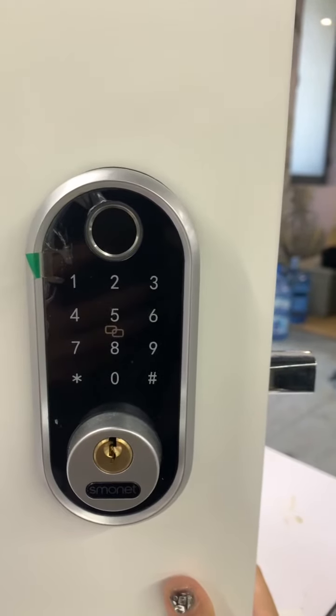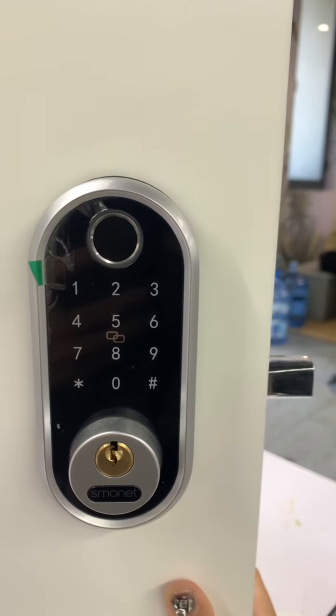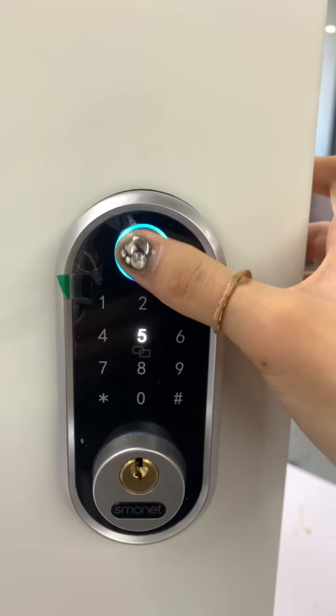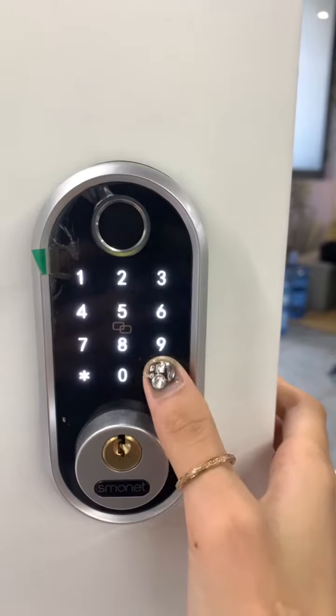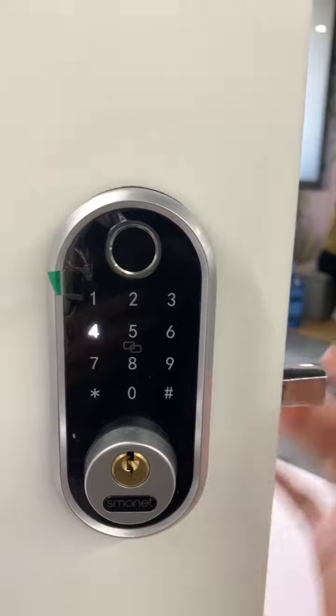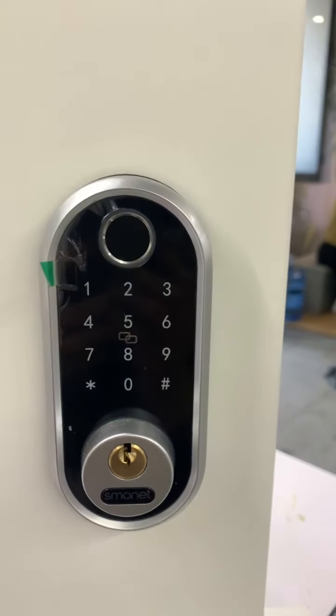So I wonder maybe before you had not input your fingerprint on TT-Lock first, so you could not unlock the door with your fingerprint. Unlocked — just unlocked. Unlocked. Yeah, like this.